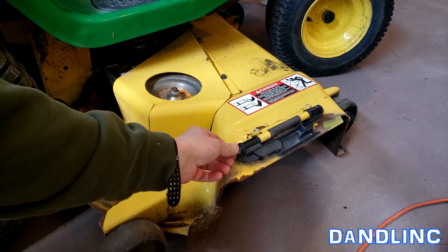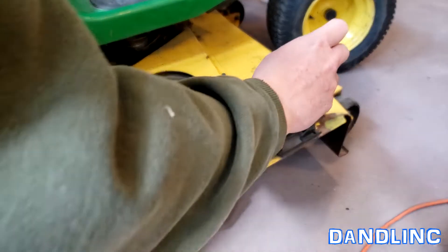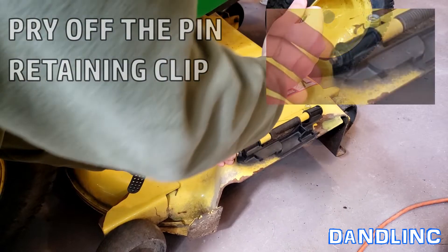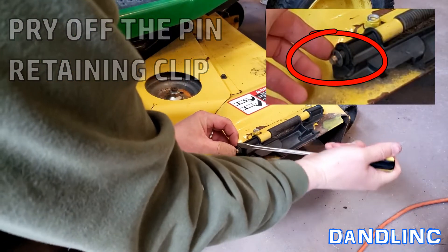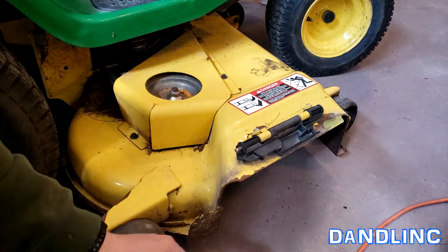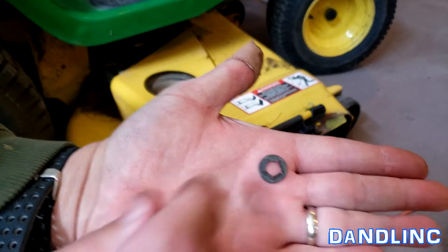This whole bar is held down with a little clip here at the end. I'm just going to use a screwdriver to pop it off. We can reuse this clip — we'll just flatten it out. There it is. Put that where you'll find it.